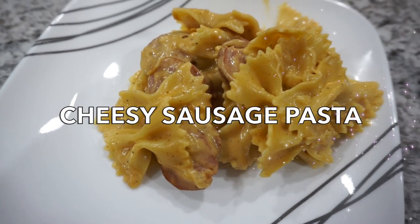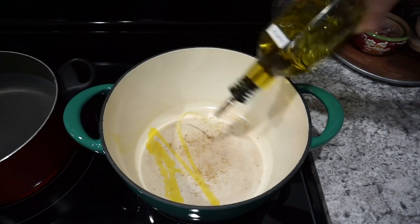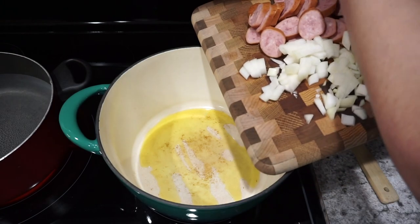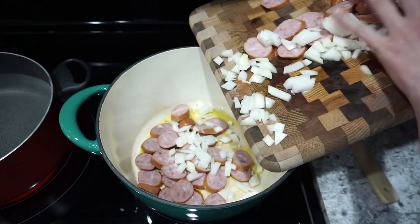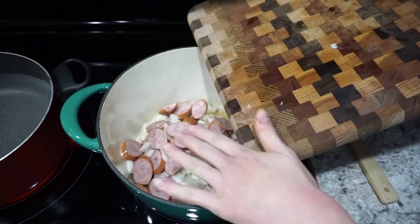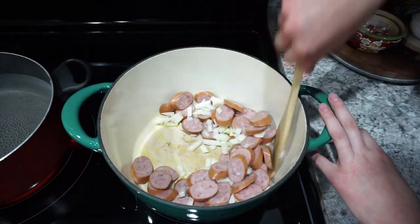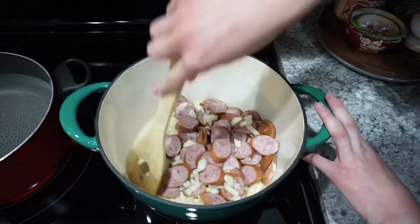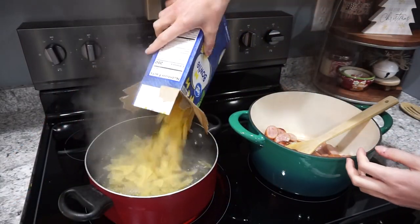For this next dinner, I'm making a cheesy sausage pasta, which turned out really good — it's almost like a glorified mac and cheese. I'm starting off by heating up a little bit of olive oil and then adding in about a pound of ring sausage that I had sliced up, as well as about one small white onion that's also chopped. I'm just going to sauté this for about five to seven minutes until the onions are translucent and the sausage is cooked all the way through.